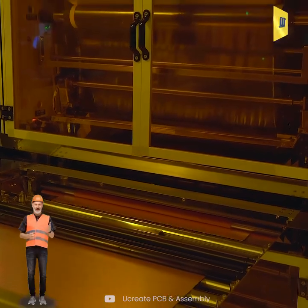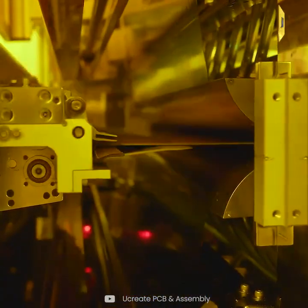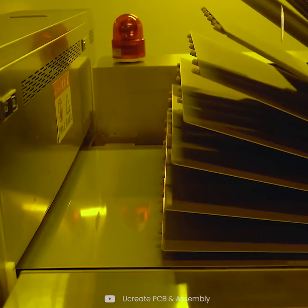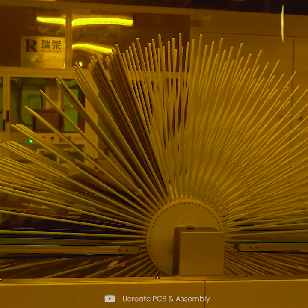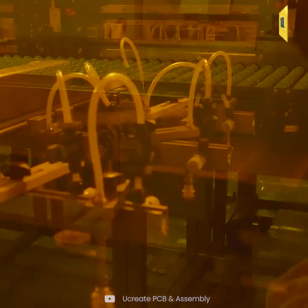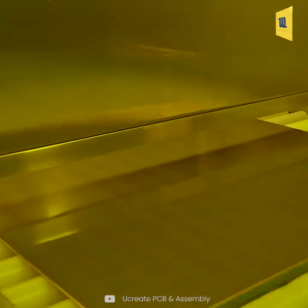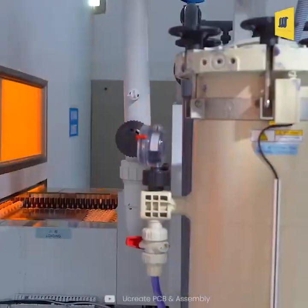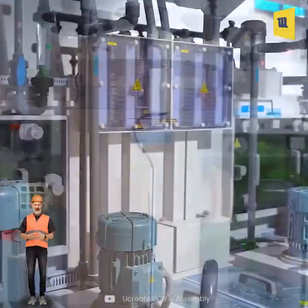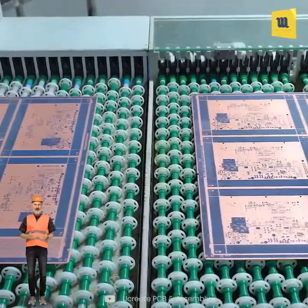Here, photolithography transfers the circuit pattern onto the inner layers. After that, unprotected copper is removed using chemical or plasma etching to form the desired circuit.